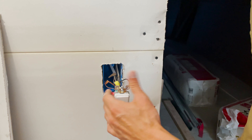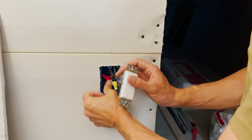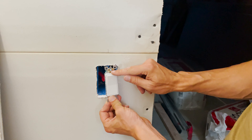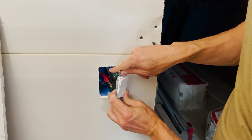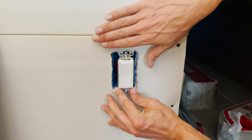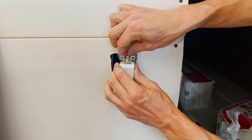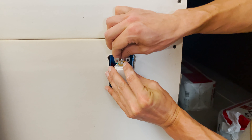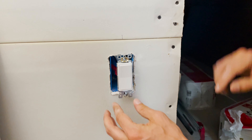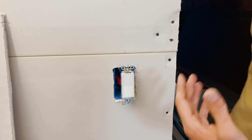Now that it's all wired up, bend and tuck the wires in. You want enough wire to work with when you pull it out, but not so much that it won't fit back in the box. The mounting screws go into those holes and the tabs catch on the drywall to hold it tight and flat. There's a bit of wiggle room, so if you find it's slightly crooked you can loosen it, straighten it, then tighten it back down — you don't want a wobbly switch.